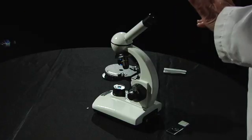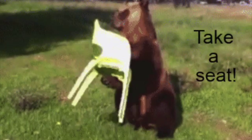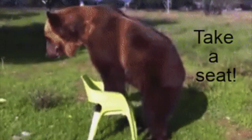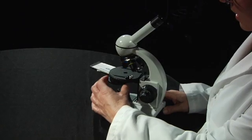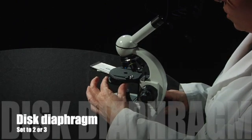We are ready to use the microscope and the best thing to do is to sit down while you're using it. The first thing you're going to want to do is turn the disc diaphragm until you have the number two or three clicked on, and that will help have the light shining at your eyes at the right level.